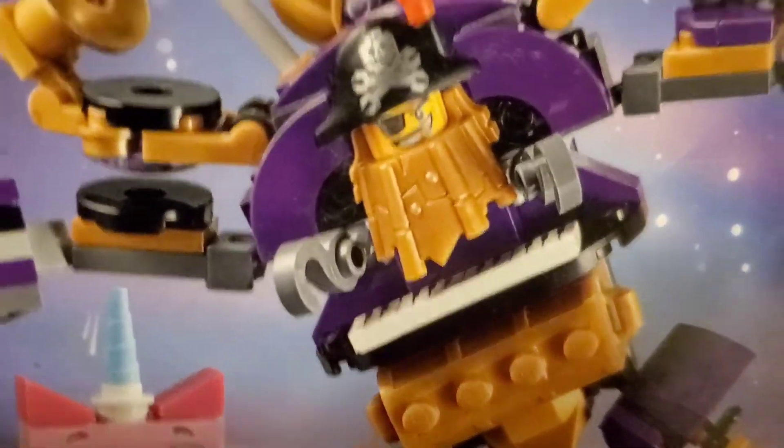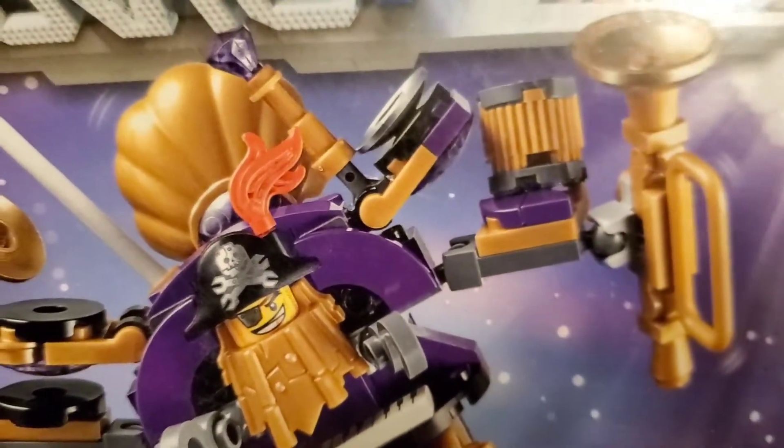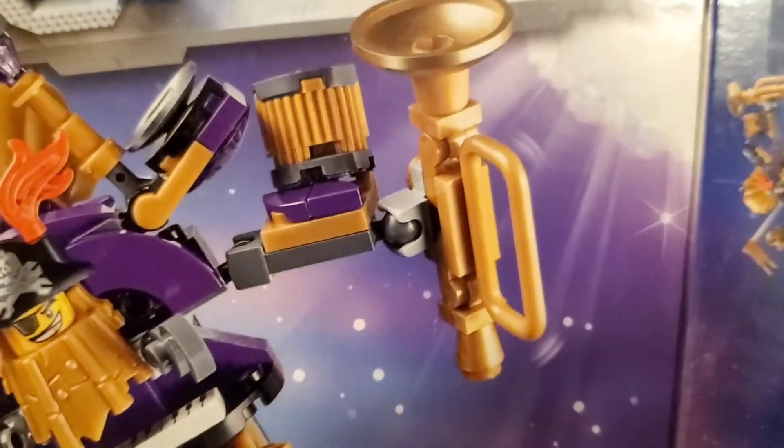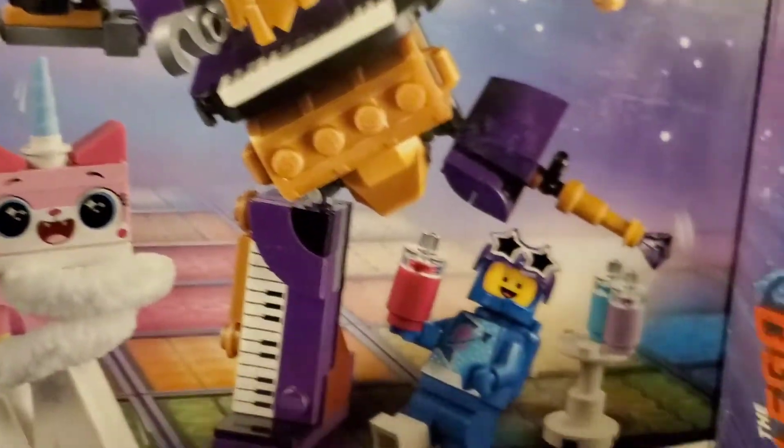Comes with two. What? Metal Beard! Look at Metal Beard in his rockin' ensemble. Oh, I like it. Joseph, this is a great idea.